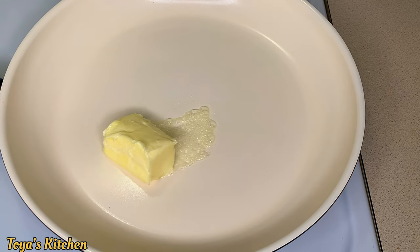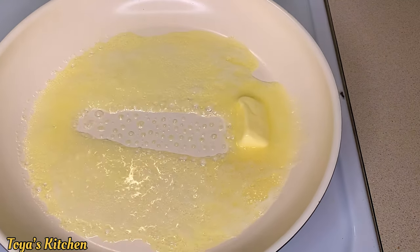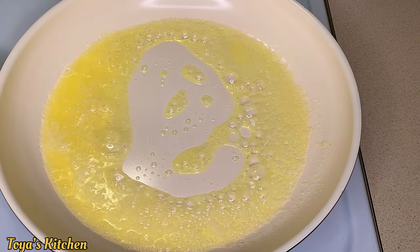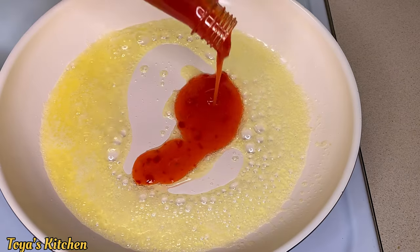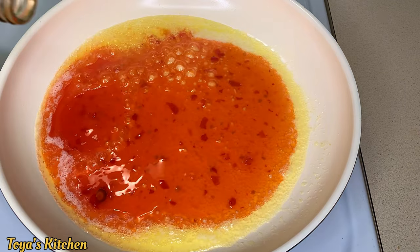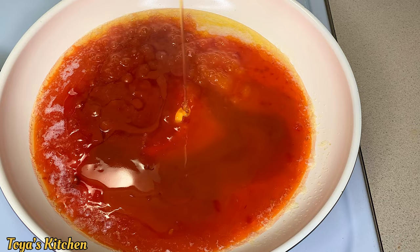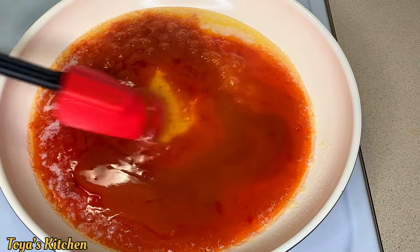In a pan I'm going to go in with some butter and allow it to melt. Now here's where the sauce gets nice and delicious — I'm going to go in with some sweet chili sauce and some hot sauce.